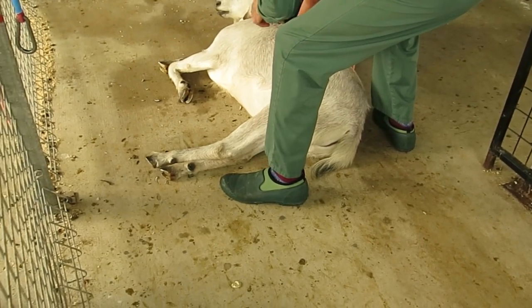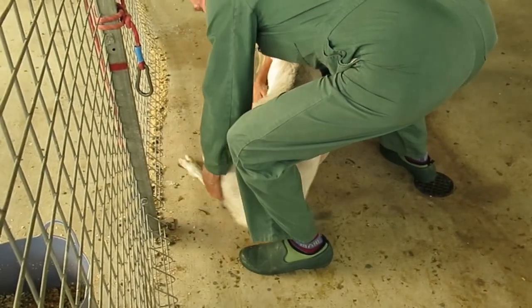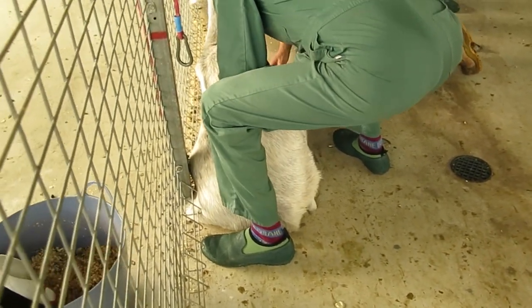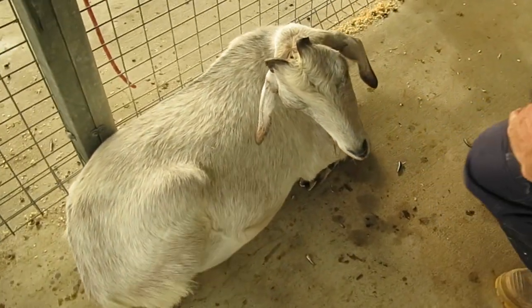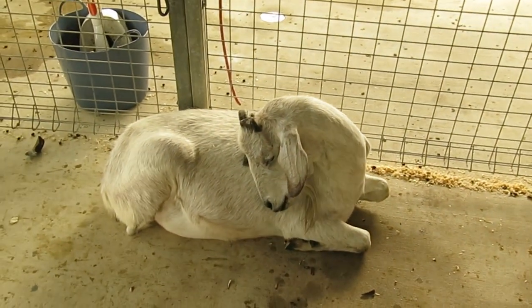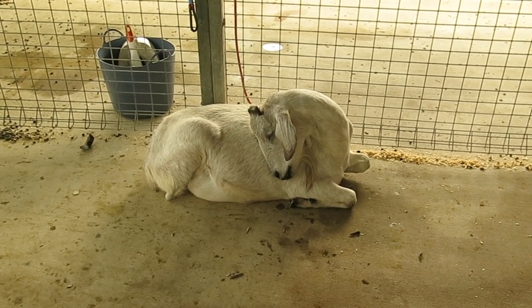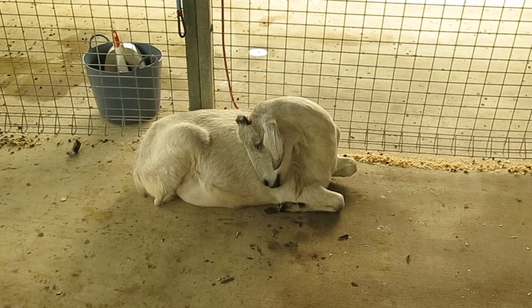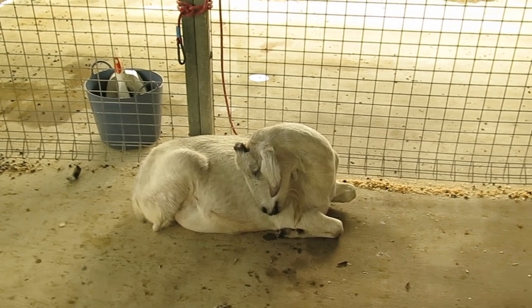The goat is now being moved into a more upright position so it doesn't bloat as it's recovering. The goat can now hold up its head and is recovering from the anaesthetic. Hopefully those horns will grow back in a different way and won't need to be repeated.